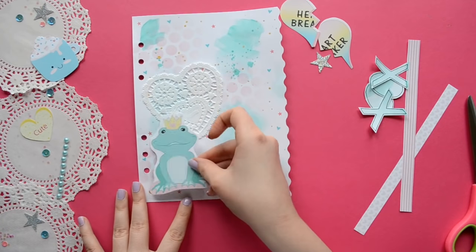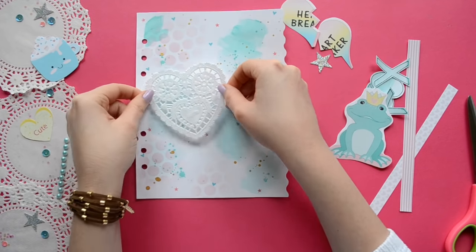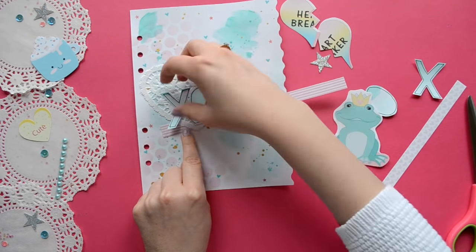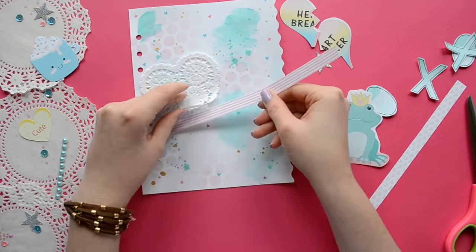Alright, so now we're just going to start gluing everything down. I'm going to start with my heart doily and add a little bit of tacky glue to the back, then layer everything on top of that. I always like to start with the center point, at least for this project.